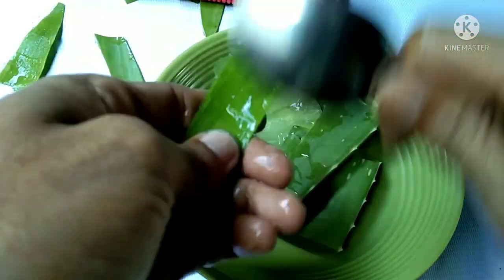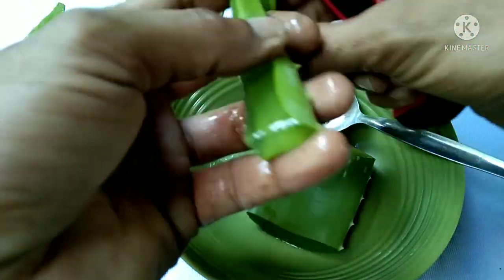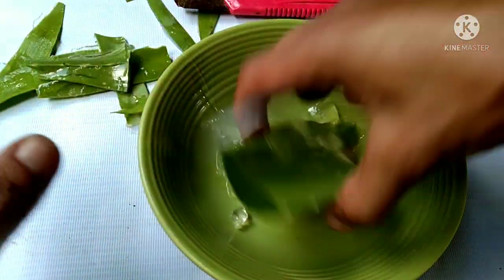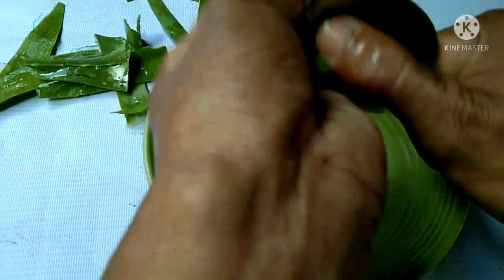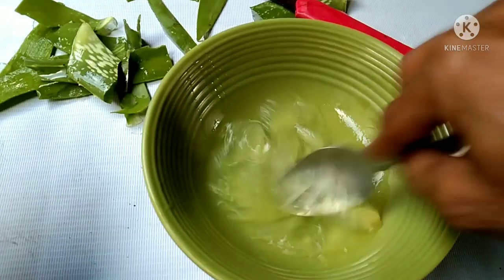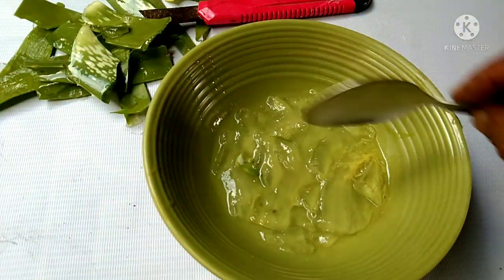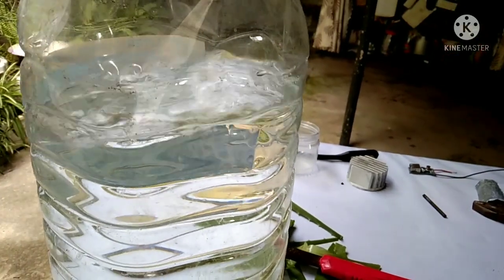All ready to go guys. Okay, there you go. Now we're going to add some seawater. Okay guys, so we got seawater here — let's add some seawater.